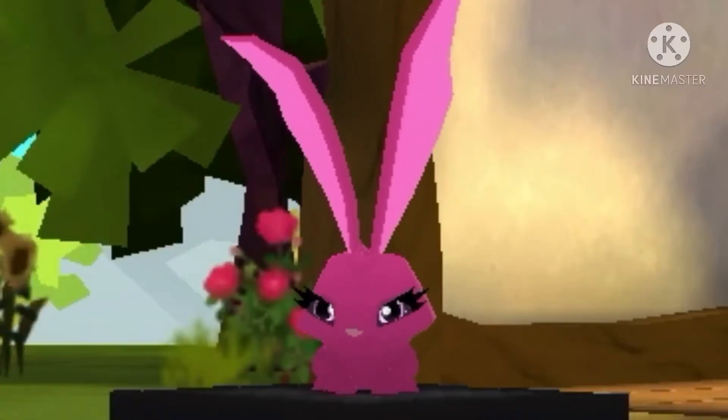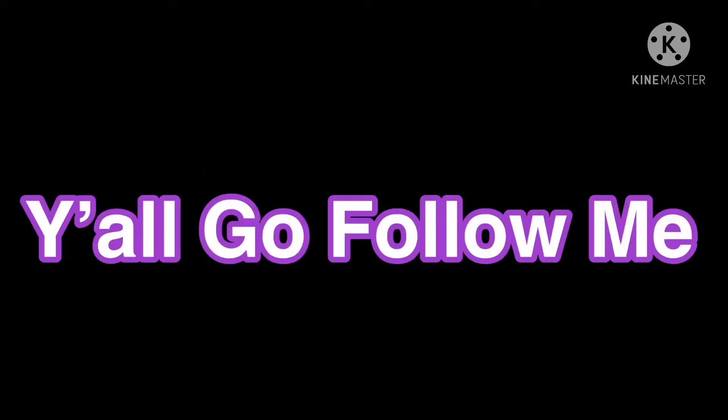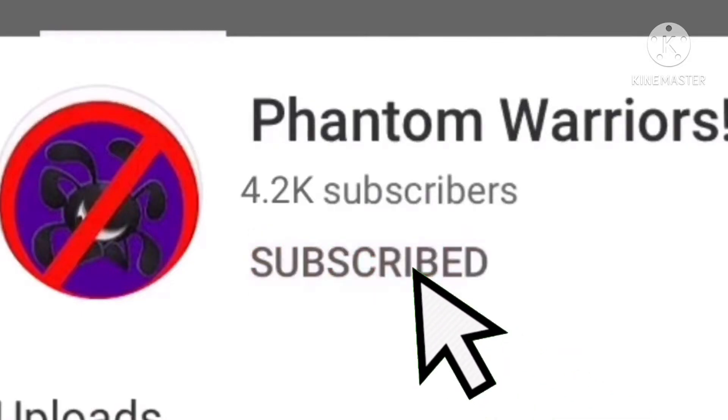This is almost ridiculous. I am sick and tired of this glitch. I got a freaking Discord, y'all go follow me. I love to talk to y'all and go click that subscribe button — it is completely free or I'll delete your Animal Jam account.